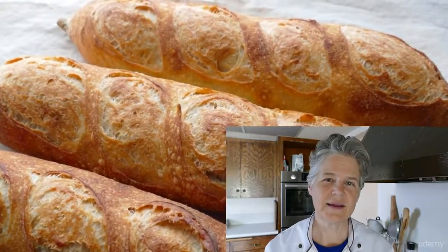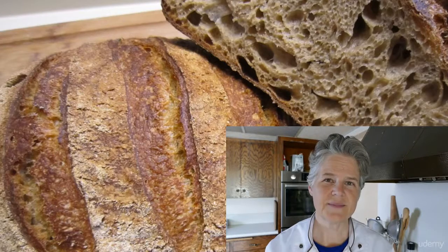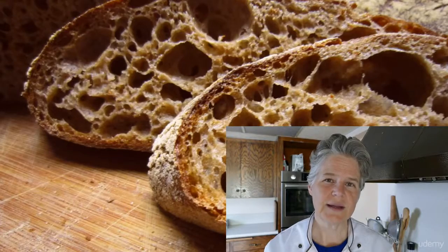Hello, my name is Teresa Greenway. Thank you so much for joining my course on how to bake sourdough bread. In this course, we're going to go on a journey together and learn how to bake real, authentic sourdough bread.